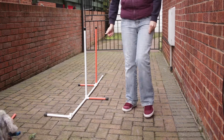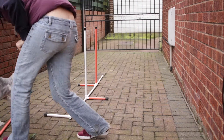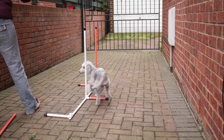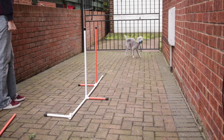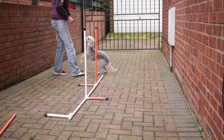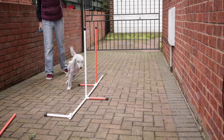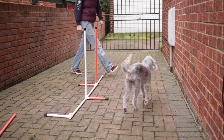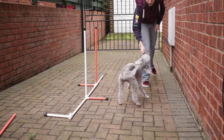Another important thing when training weaves is that you do it on all four sides. You also want to make sure you get ten perfect weaves before you move on to a third pole, fourth pole, and so on. You don't want to add a pole too quickly before your dog is ready.